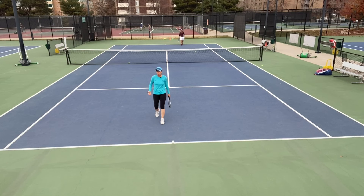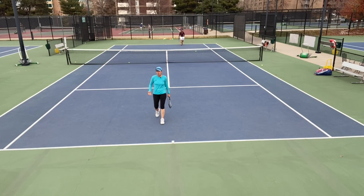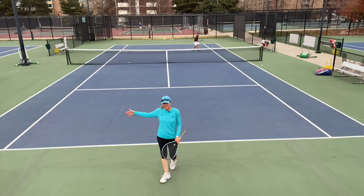That was a good point though — neither of us had a ball short enough to change direction. What you're learning here as the defender is that your best defense is actually to go cross-court.